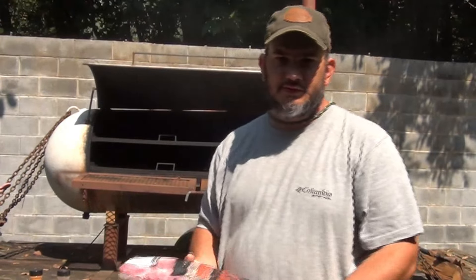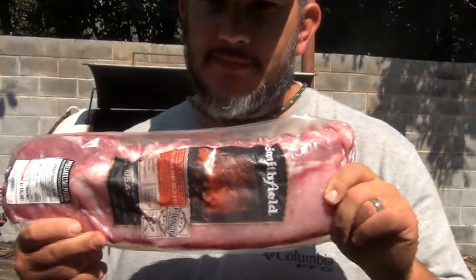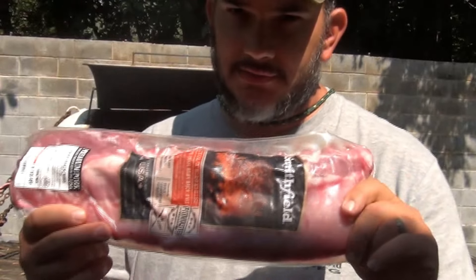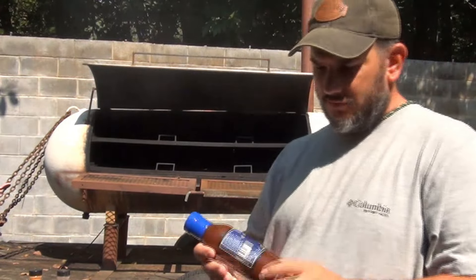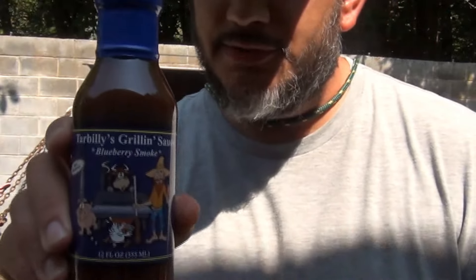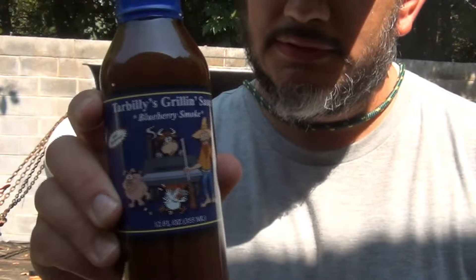Welcome to another episode of Fishing and Flushing Outdoors. Today we're doing something a little different — we're going to cook some baby back ribs. We got some nice meaty ones, three racks, and we've got the smoker out here. We're going to use a blueberry smoke Tar Billy's barbecue sauce that I picked up at the West Virginia State Fair.